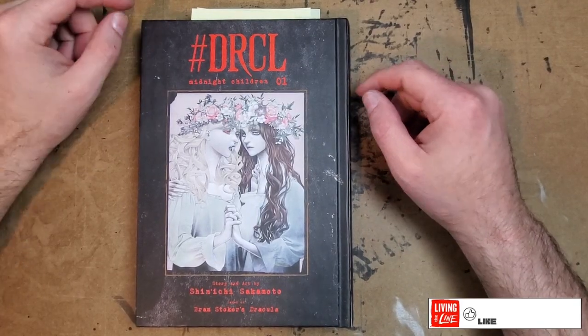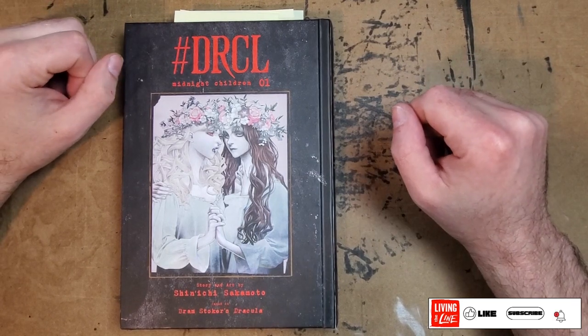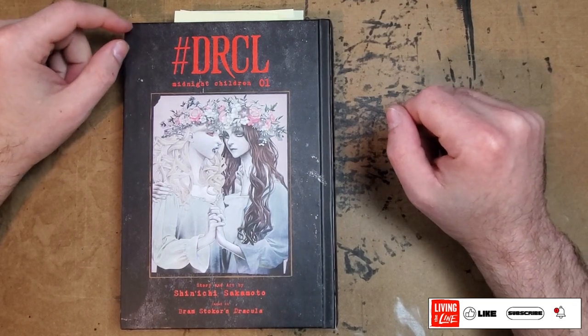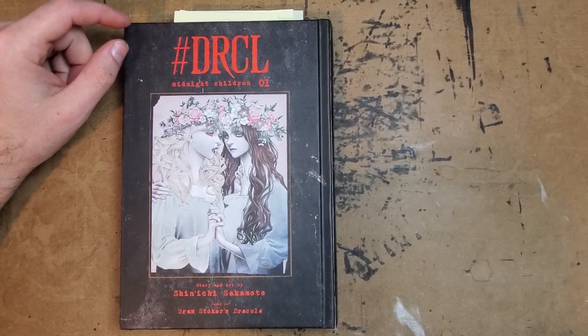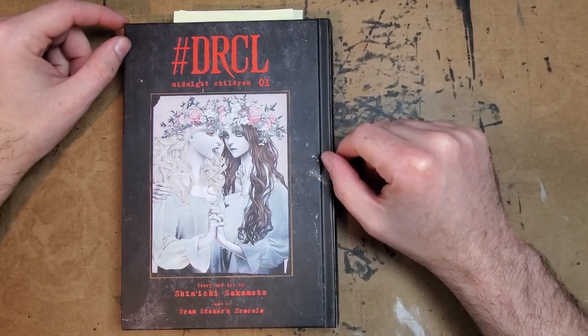Hello everybody, thanks for joining me for another One Man Review. Today I've got a book that I'm really excited about.